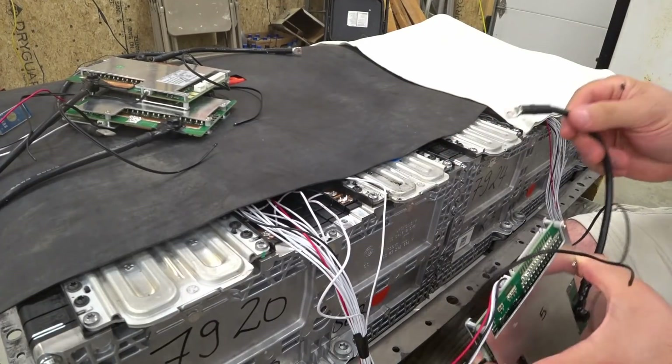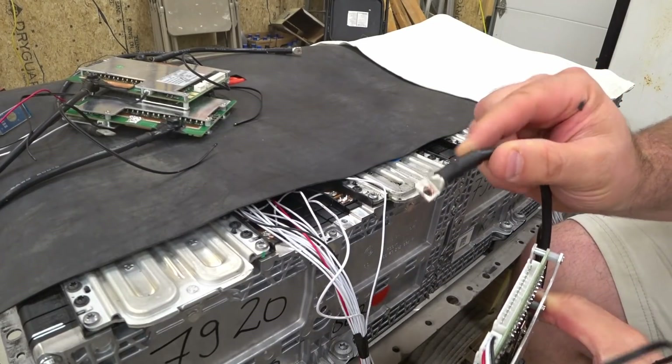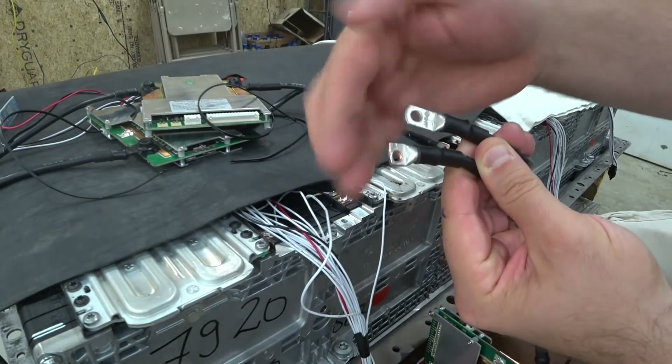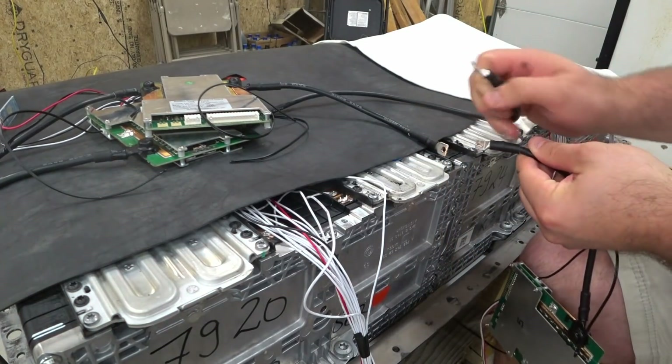Here's the screw terminal. To make this fit on here nice and tight, I actually drilled a new hole — I just drilled a new hole and cut off the old one, and that allows it to get in there real tight.